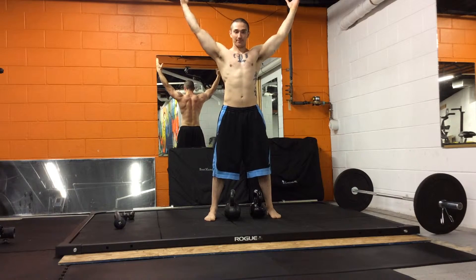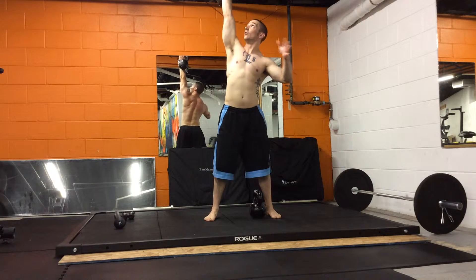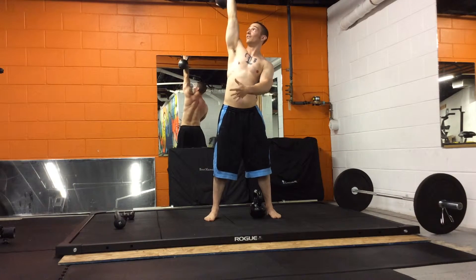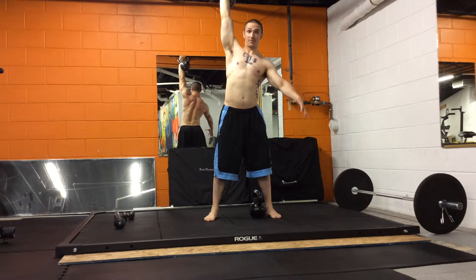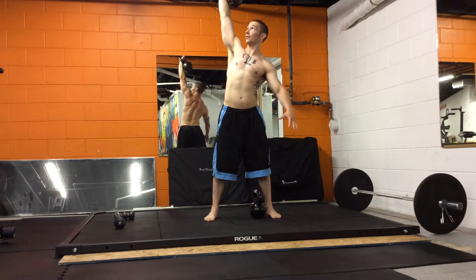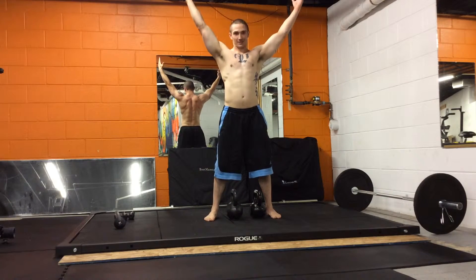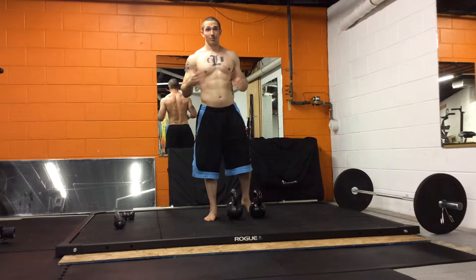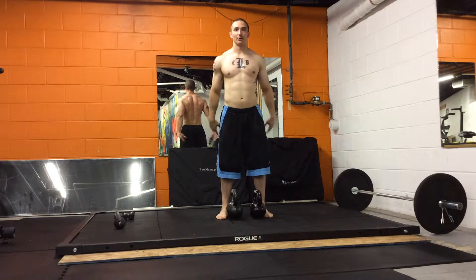Sort of like the letter X when you're up top. When you catch a kettlebell overhead, try not to be thumb forward — try to get the thumb back. If it's neutral, it's better than thumb forward. When you're doing a bunch of reps, it's going to be hard to be perfect with the thumb back every time, especially bilaterally. Shoulder mobility won't allow for it, but just make sure the thumb's not migrating forward.